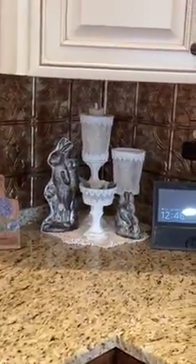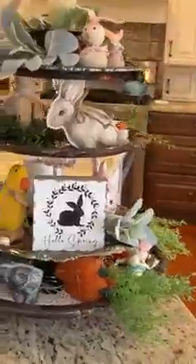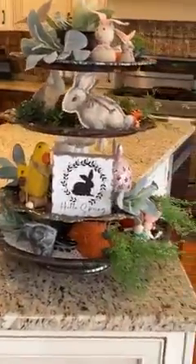And that is it, guys — that's all. I guess it's kind of a lot, but that's what I did in my kitchen. When I come home I'm going to be taking it all down and getting ready for spring, summer. So I've got to decide what I'm going to do.